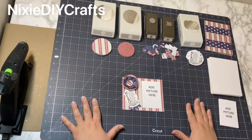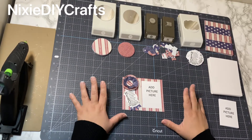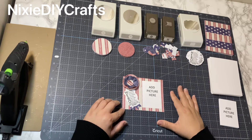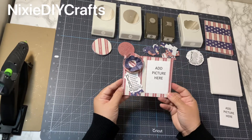Hi guys, welcome back to Nixie DIY Crafts. Today's project is a special project — Veterans Day is coming up and my daughter's school is hosting a breakfast for the veterans. They had asked for all the kids to create a project like a thank you note to give to the ones attending the breakfast, so I came up with this picture board.